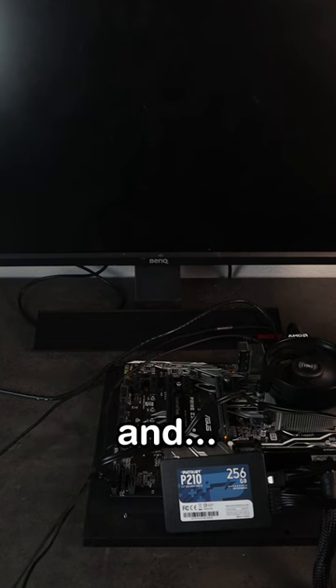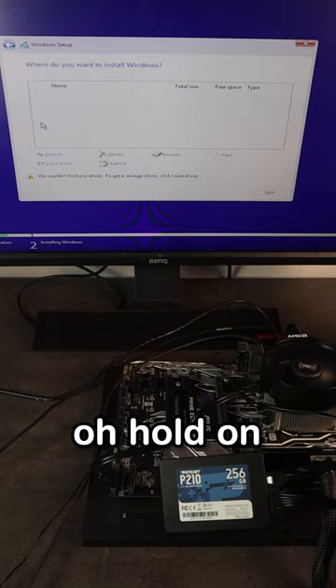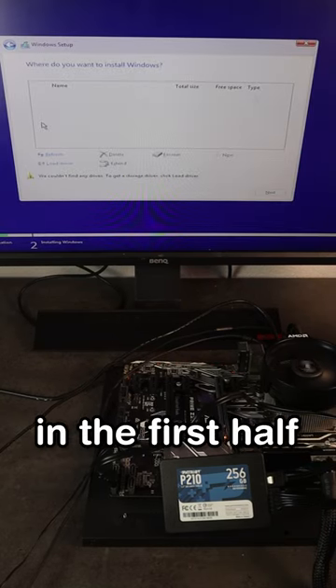Moment of truth... and wait, no way — it actually booted. What? Oh, hold on. No boot drives found. You had me in the first half, not gonna lie.